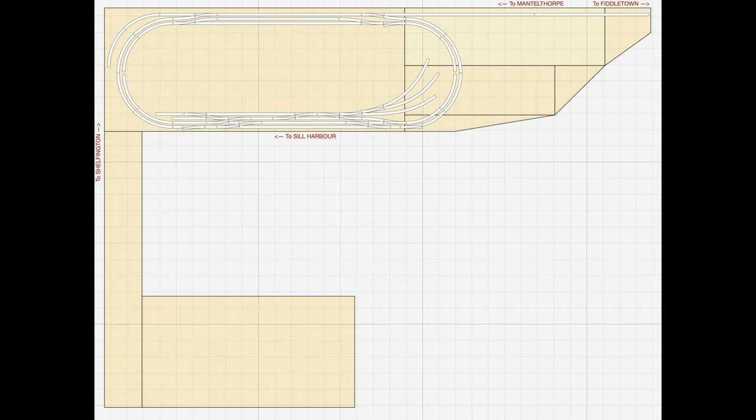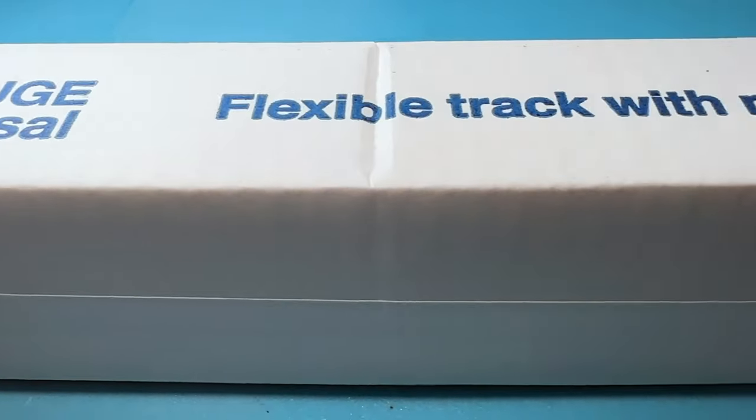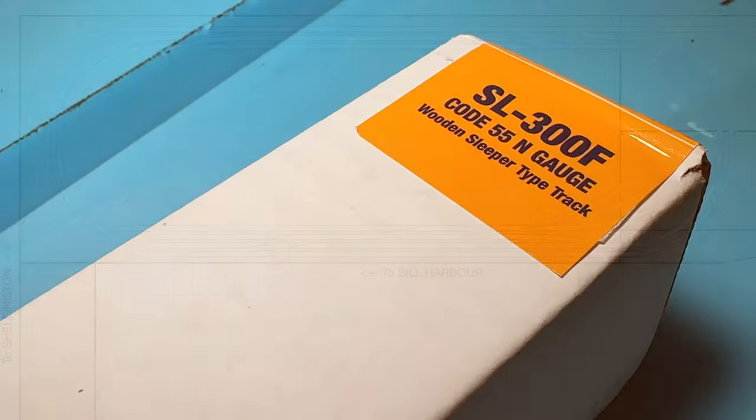Hi there and welcome to Ian's Engage channel. I'm Ian. In a previous video I showed how I'd begun to update the track plan so that it could be built using code 55 track. In this video I'm going to show the progress I've made with the track plan in the last few weeks.